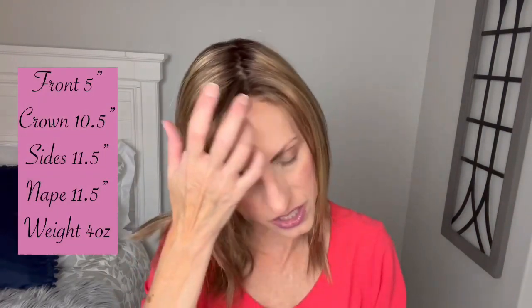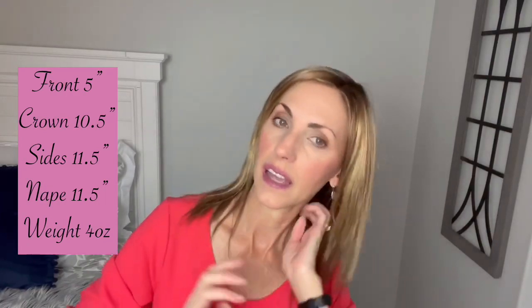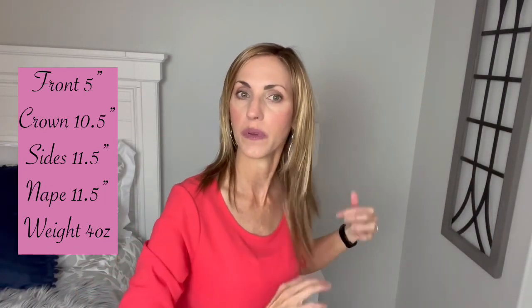Measurement-wise: the front here is five inches, ten and a half inches at the crown, eleven and a half inches on the sides, and an eleven and a half inch nape. They say she weighs four ounces — she feels like she weighs two. She literally feels like there's nothing on my head. She is so lightweight. Really, really pretty style.